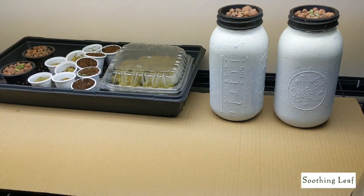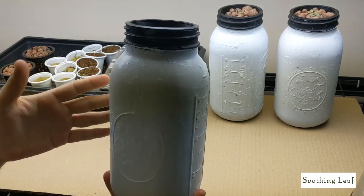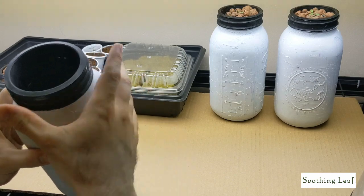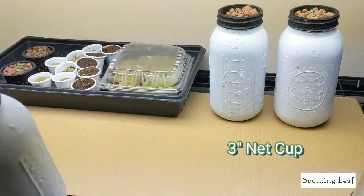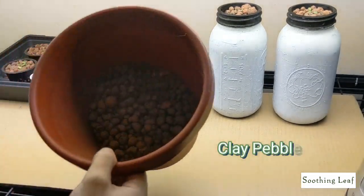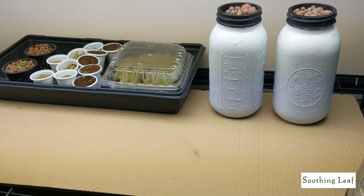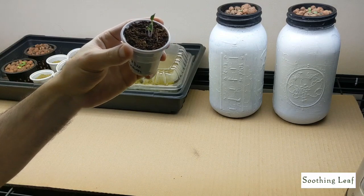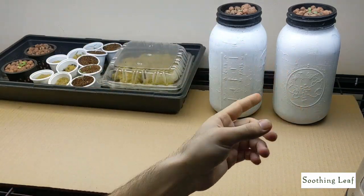So we're going to need a couple of ingredients. First, we want to use a half-gallon size mason jar, as well as a three-inch net cup — this fits perfectly for a wide-mouth mason jar without having to do any extra cutting — some clay pebbles, also called hydroton, and your little seedling. I'm going to be using a tomato plant for this example. This is a mini dwarf tomato, and it's going to be similar to what you see in the systems in front of you.